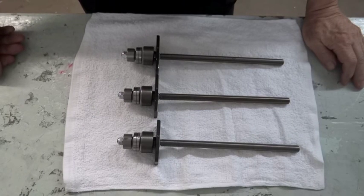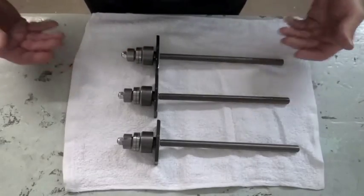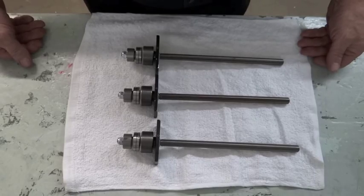Today we're going to go over adjusting the lead screws on the TAG CNC mill. We have three of them here, so I can show you how we're going to get started.